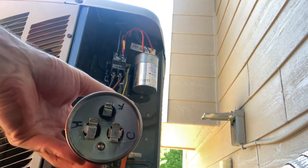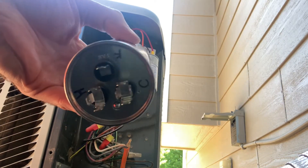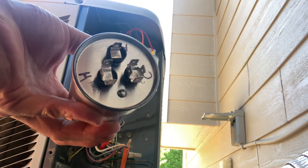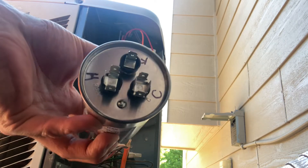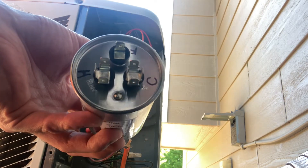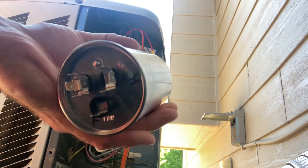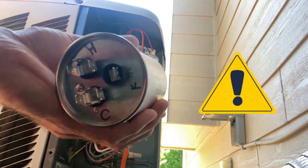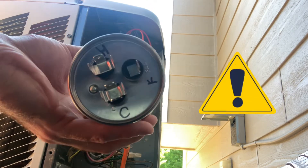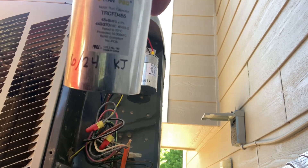Here's a new capacitor. I labeled the terminals: C is for common, H is for herm or compressor, and F is for fan. Always make sure you verify that the microfarad rating and voltage rating of the capacitor you're replacing matches the new one.